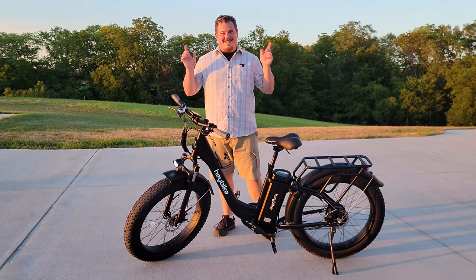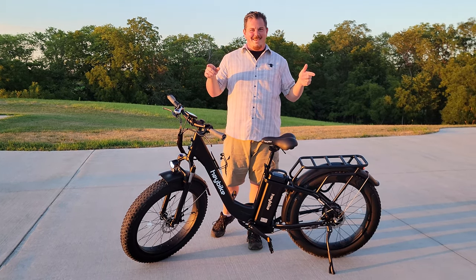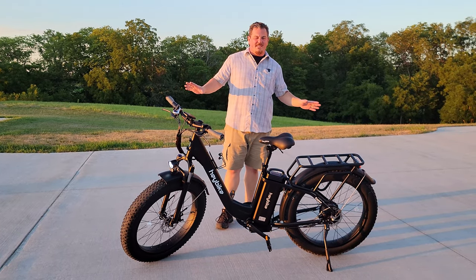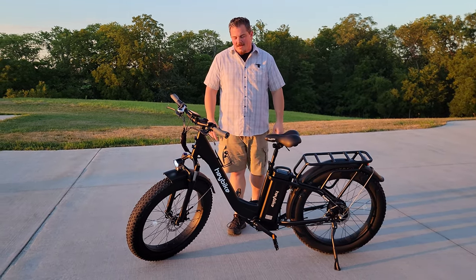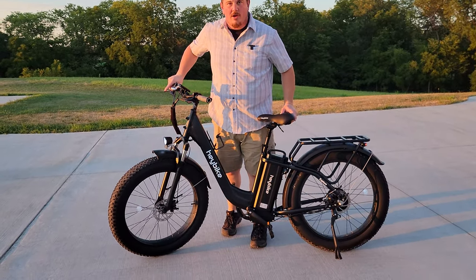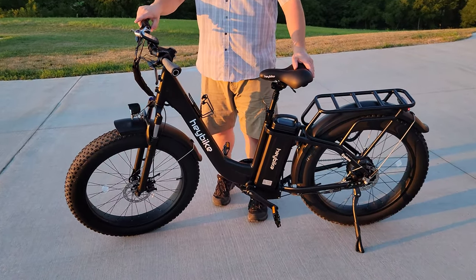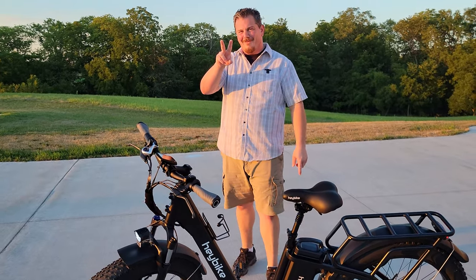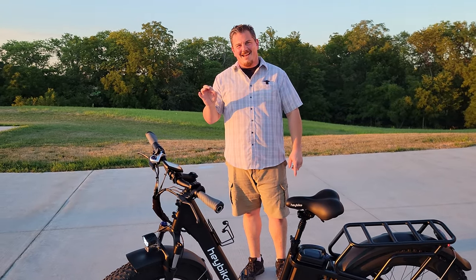Hey YouTube, it's Brian Phillips. Look at this. We know you love the e-bikes here. I'm Brian Phillips RC. So we decided we could not resist after we did the Ranger for Haybike — we could not resist going after the Explore as a review, because this bike is everything I've been looking for, with the exception of two-wheel drive. So we are super excited about this.